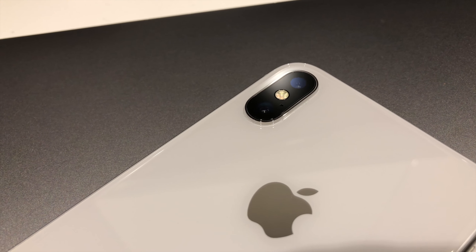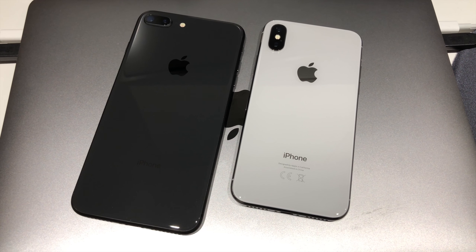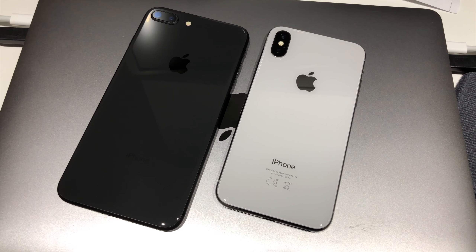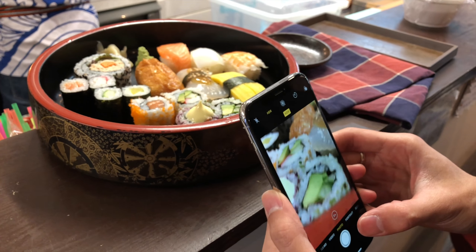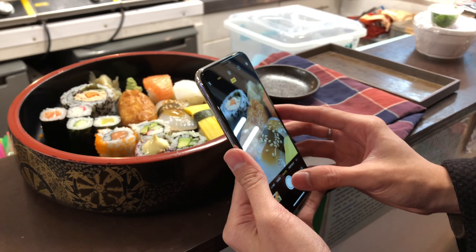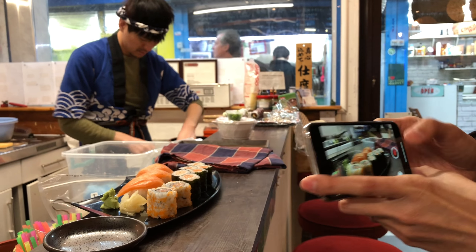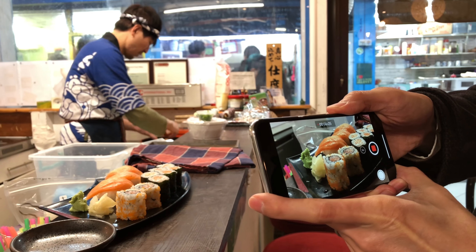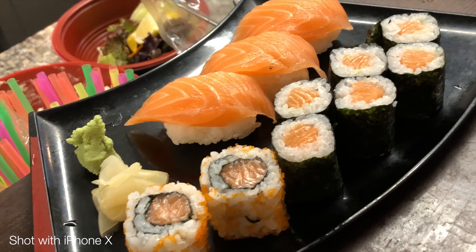Now what we really care about — the camera. You used to only get two lenses with the plus-size iPhone, but now the iPhone X has it in a body not much bigger than the smaller iPhone 8. With the tele lens, macro shots are surprisingly good — that's really close. Of course, now even the tele lens has optical image stabilization, whereas previously on the iPhone 7 only the wide-angle lens had optical image stabilization.